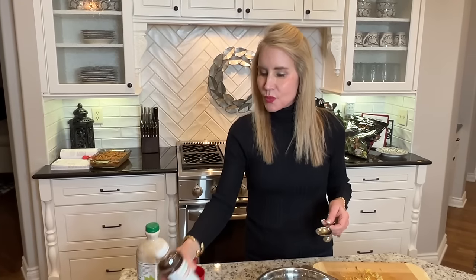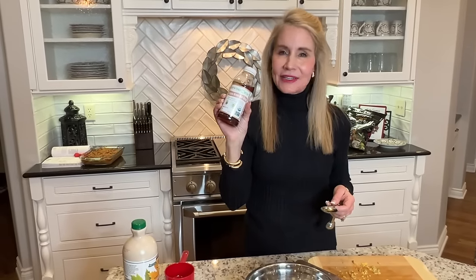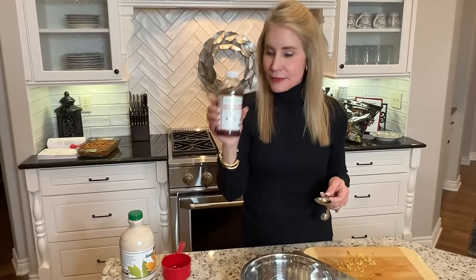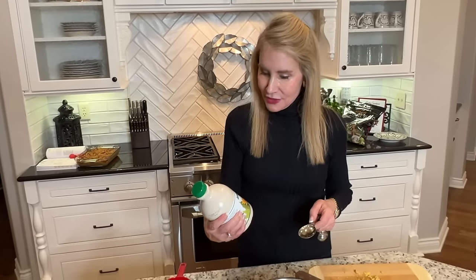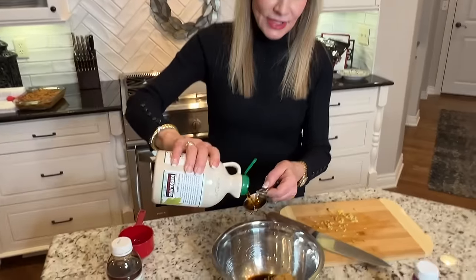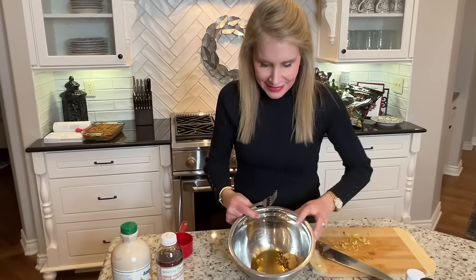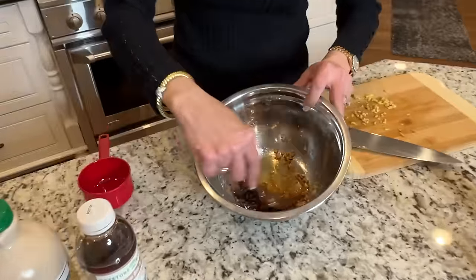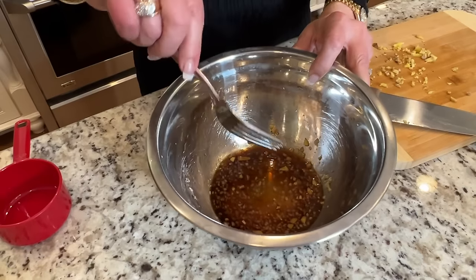The next ingredient is one tablespoon of organic brown rice syrup. However, I've used this in several vegan Asian recipes and I don't like it — it doesn't have a sweet enough taste. So I instead use the Kirkland brand of pure organic maple syrup. I'll put in one tablespoon of the syrup. Then I take a fork and just mix this all up. The Asian sauce is made.